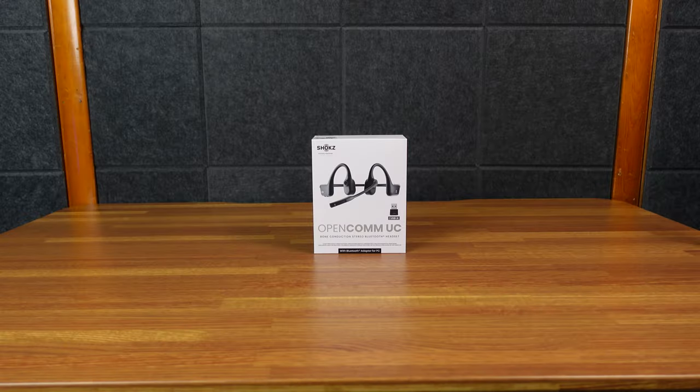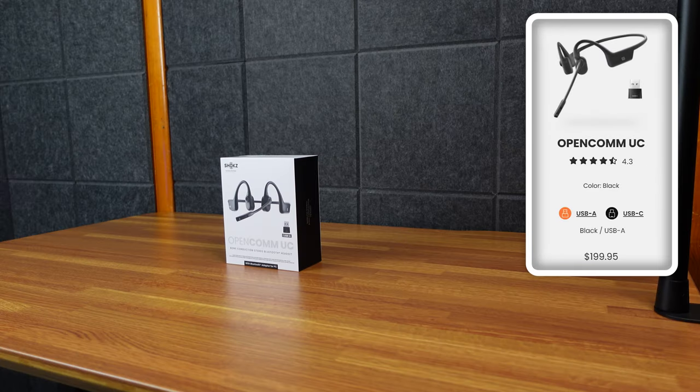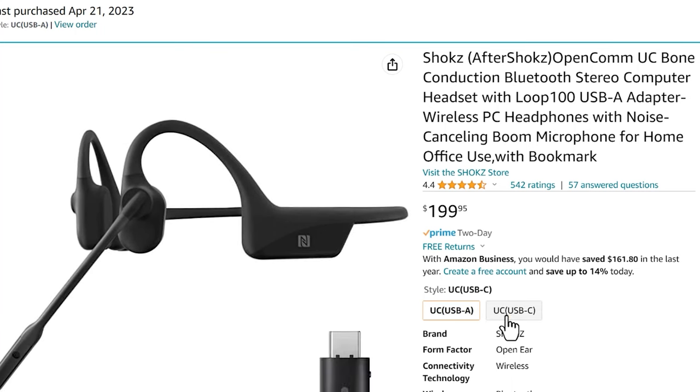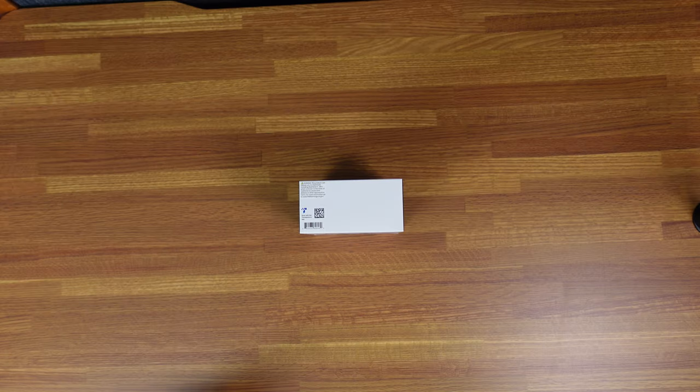Today we have the Shox OpenCom UC — these are bone conduction headphones with a microphone, and more importantly, a USB adapter. You can get it with USB-C or USB-A. Oddly, they don't just sell the adapter in the box; you order and choose either A or C. I chose A because I have a bunch of USB-A to C adapters and I'm going to be using them with a desktop computer.